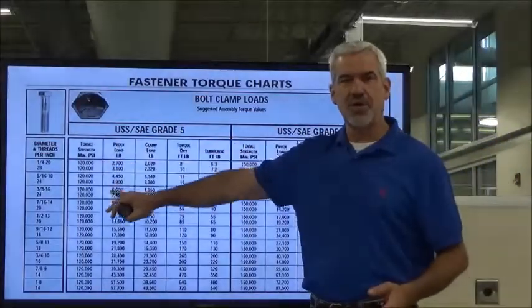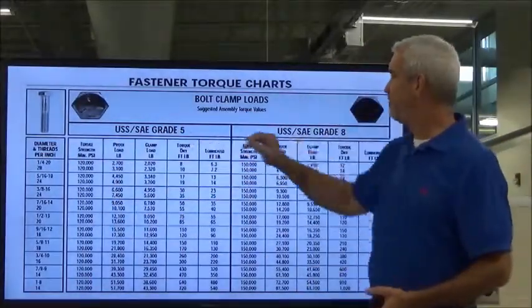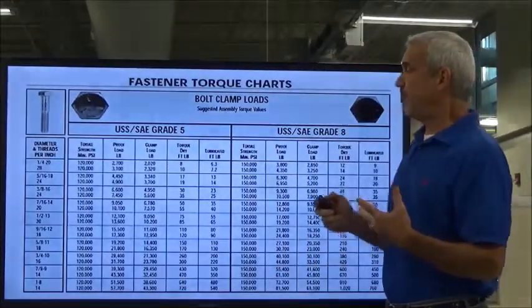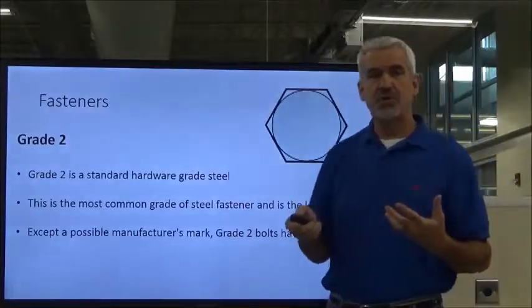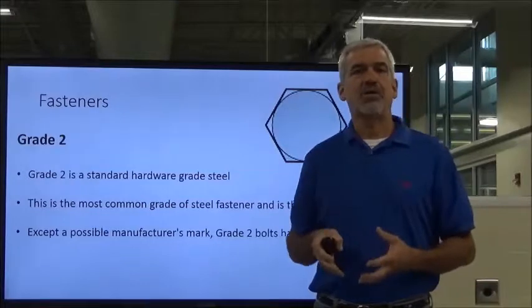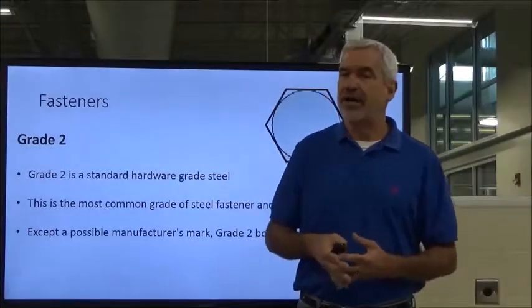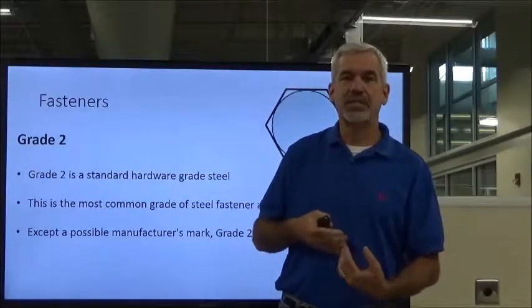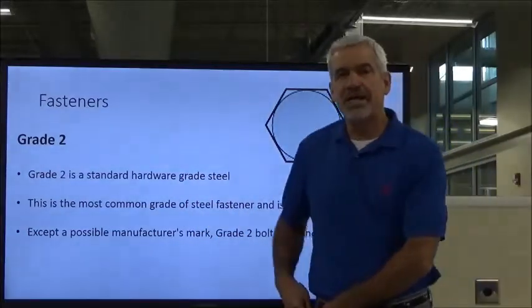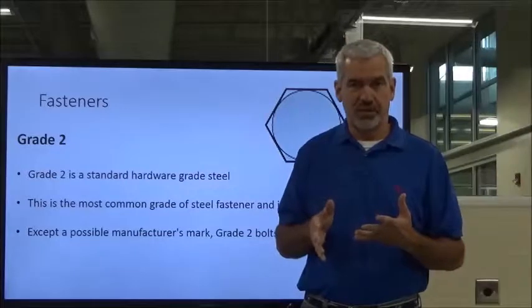I'll have the torque chart out in the lab. You'll see we've got grade 5 and grade 8 hardware — I'm going to cover that shortly. The torque value is critical to get that tensile strength. Not all bolts are created equal; not all of them can handle the tensile strength of another type. They are basically categorized in grades.